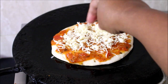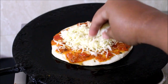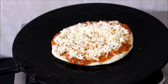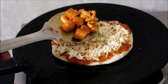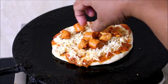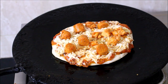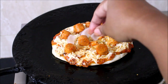Now I'll spread a little bit of cheese over the pizza sauce. I'll be topping it with the cooked chicken and sausages, then chopped onions, bell peppers, and tomatoes. You can add any topping you want — you can also use mushroom.